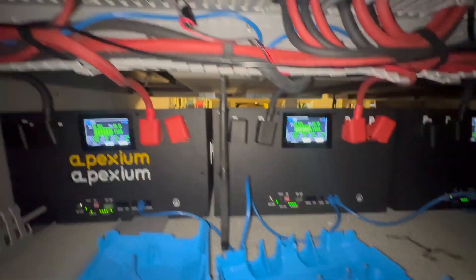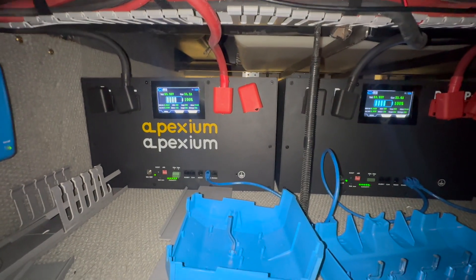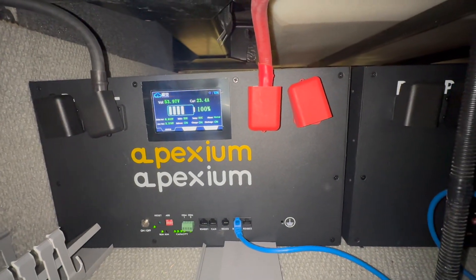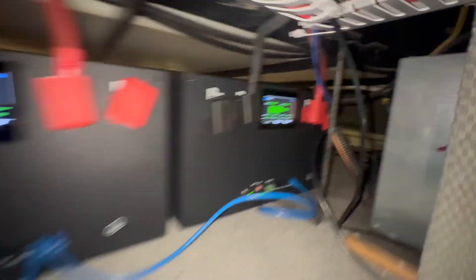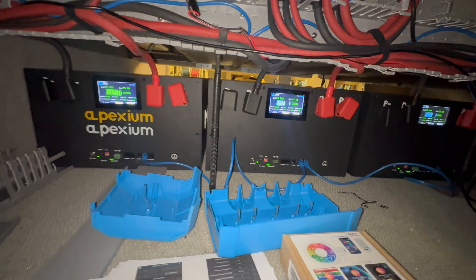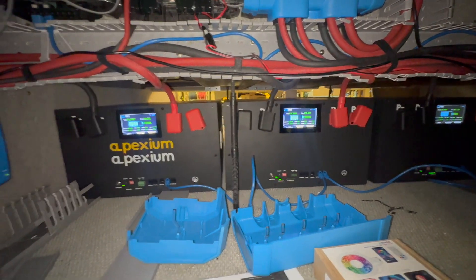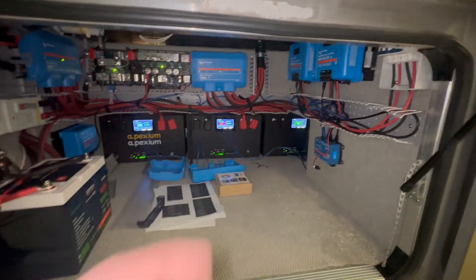We've got our batteries charging. When you're charging pretty much any battery, regardless of what state of charge it says, you've got to charge it up fully. I want to draw your attention to the amps flowing through each of these batteries — we've got 23, 23, and 21 to 23. That's real good, nice and balanced. That means our batteries are at a pretty similar state of charge, and our wiring is good because we're getting balanced charge. We should get balanced discharge as well — we'll test that.